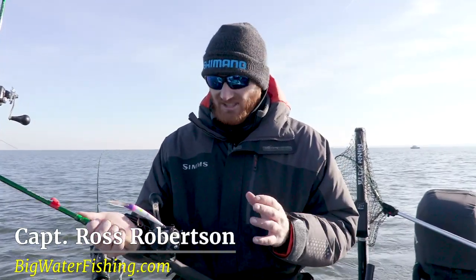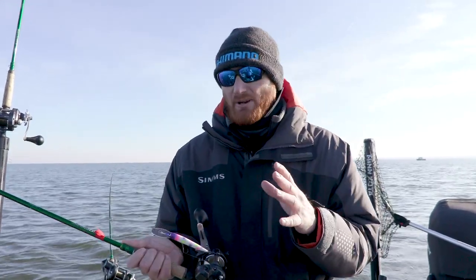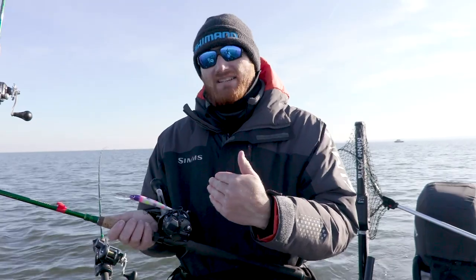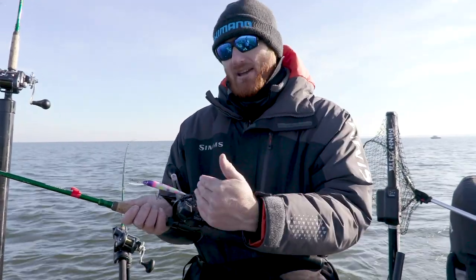These Shimano Takotas are amazing line counters. I've been using them for more than 15 years, but what people have to understand is that these counters are based on revolutions and not actual feet out. There's no way to do that because different diameter lines are going to cause that to alter. So you need to walk that out and actually check what it is off the counter, and you can adjust with the amount of line that you have out.